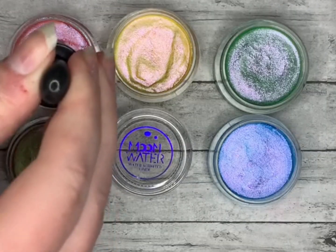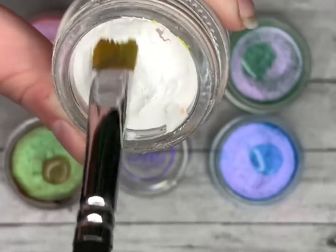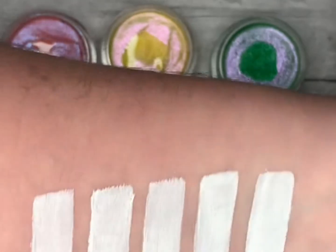Swatch our duochrome eyeliners with me over top of a white base rather than a black base. Someone had requested this, so we're going to go ahead and use our Funeral Proof Liner in Ghostly as a base. And of course, we'll do that five times here.